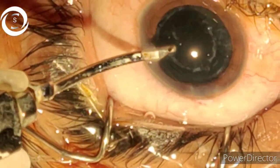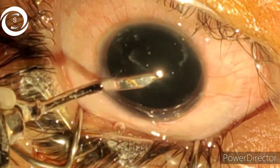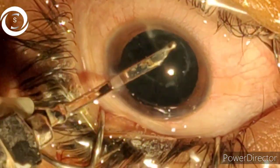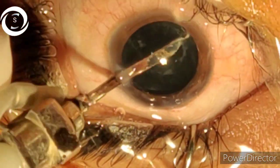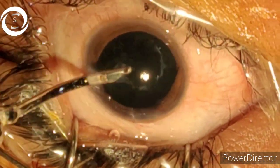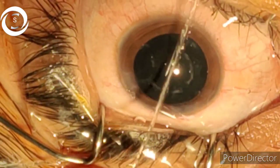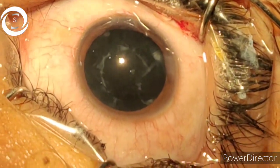The good thing is that these linear opacities are not in the center, so even if you leave them — because if you try too hard you may rupture the posterior capsule — that is acceptable. I have tried my best to remove those paracentral opacity plaques on the posterior capsule.